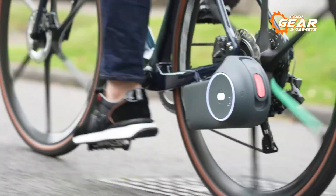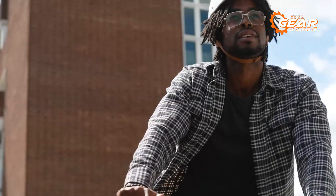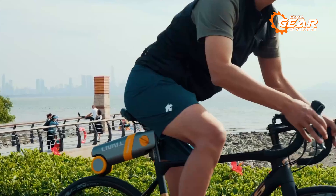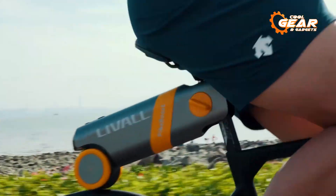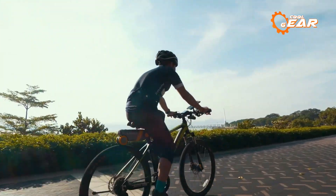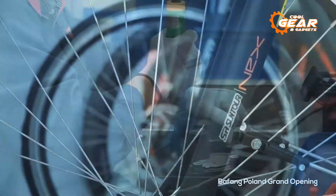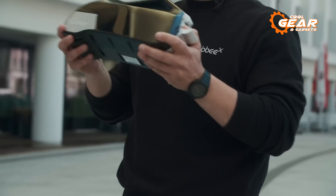Electric Bike Conversion Kits are an innovative solution for turning a traditional bicycle into an electric-powered one. They offer a cost-effective and eco-friendly way to upgrade your existing bike into an efficient and convenient mode of transportation. In today's video, we'll show you the top 5 best e-bike conversion kits you must see. Let's get started!